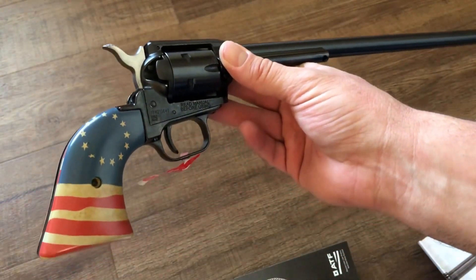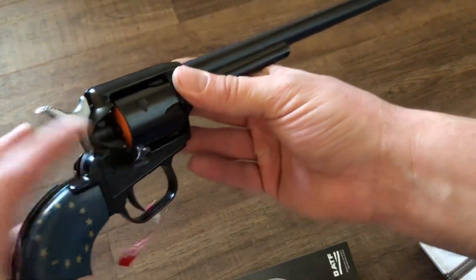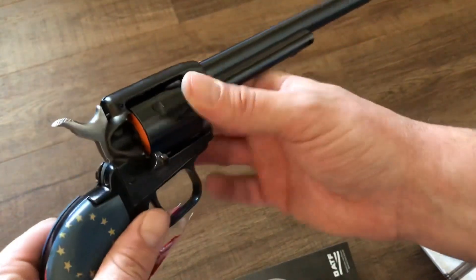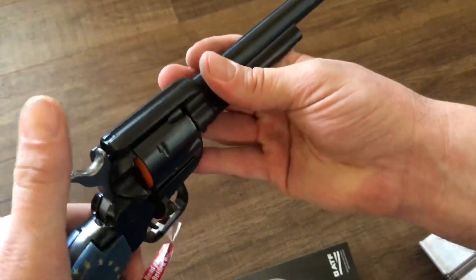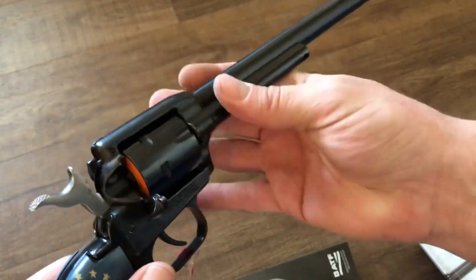I'll definitely do some chronograph testing in later videos. It's got a loading gate on it just like the old Colts did, and the cylinder does not free up until you pull the hammer to half cock. I really like that because that's how it was on the old Colts.